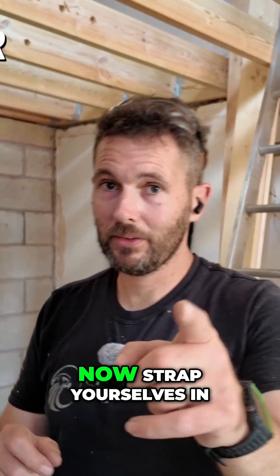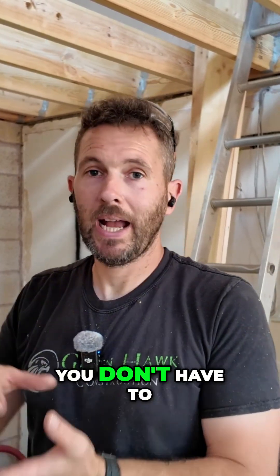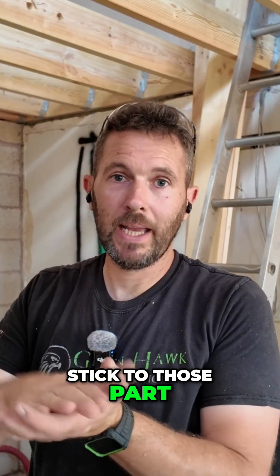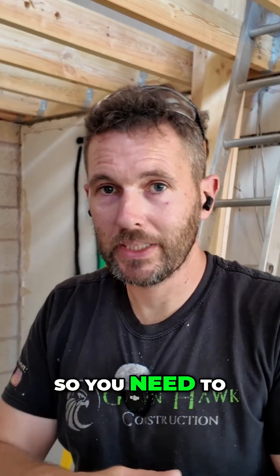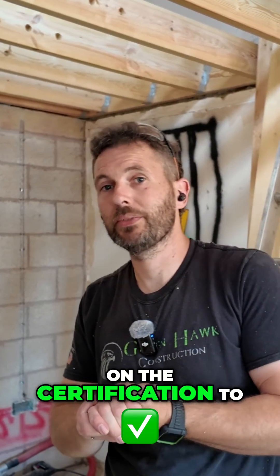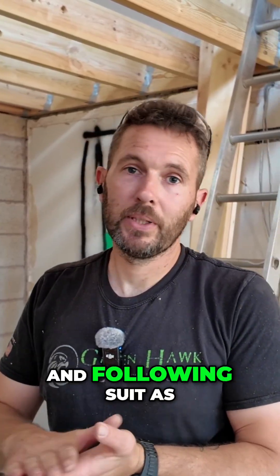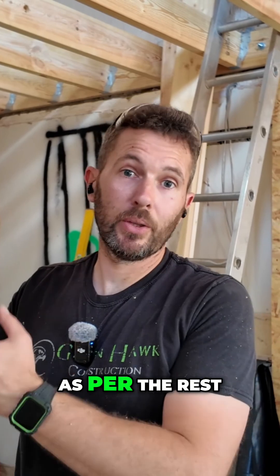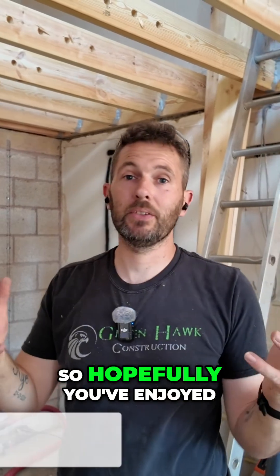Now there is a little bit of a disclaimer on this. If you are doing a partial rewire, you don't have to stick to Part M of the building regs, but it will be a departure, so you need to make sure you make a note of it on the certification to say that you are adhering to a previous regulation and following suit as per the rest of the dwelling. But here we're doing the whole thing, so it's all going to be to Part M.